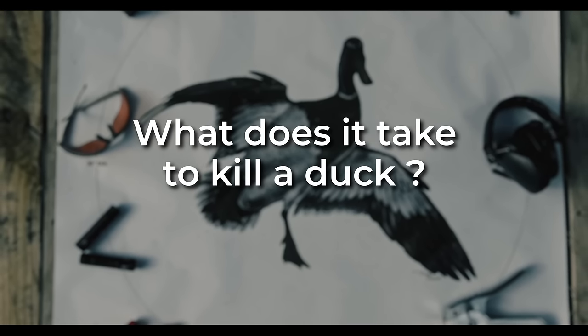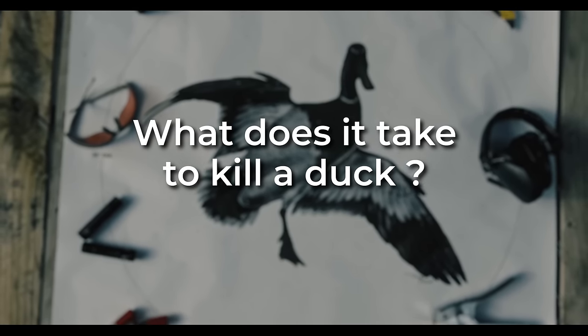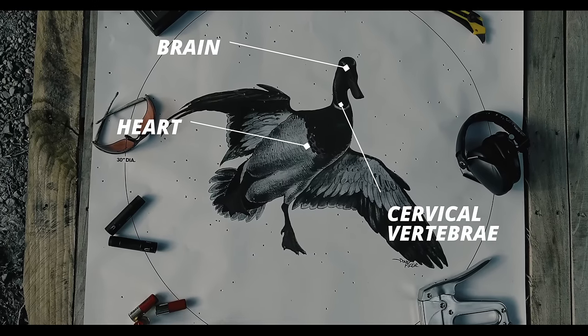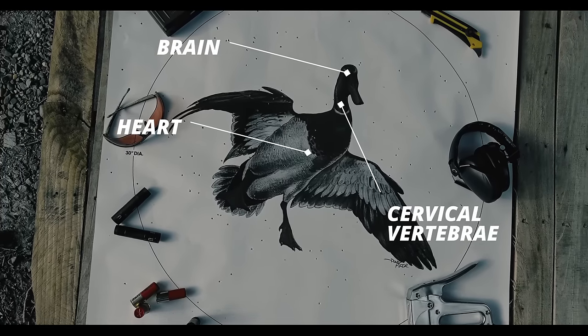What does it take to kill a duck or a goose? One or two pellets in the vital area is what it takes. There are three areas that if you put a pellet in there, it's dead — not going anywhere. That's the brain, the heart, and the cervical vertebrae, basically the neck bones. Anything else may result in a cripple that you may or may not retrieve.